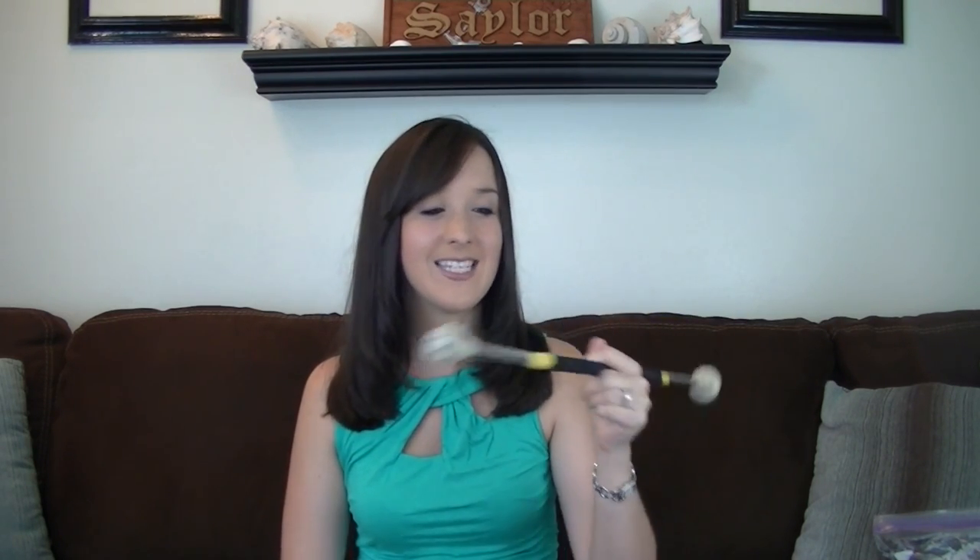Hey twirling friends, thanks for watching. I wanted to get in front of the camera today to show you my really ugly looking baton right now. It has a lot of issues, so first off I'll show you the camera here. I bust through the little ends, the tips of my batons all the time.